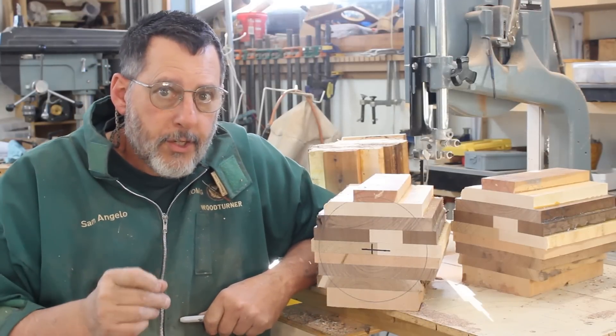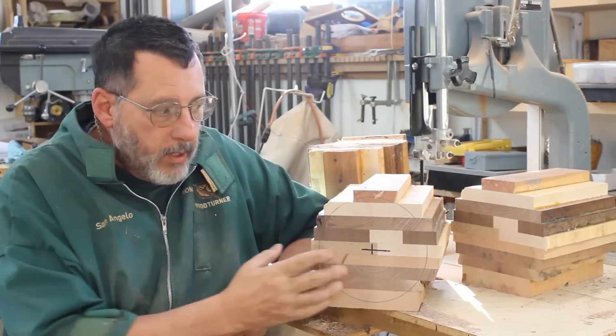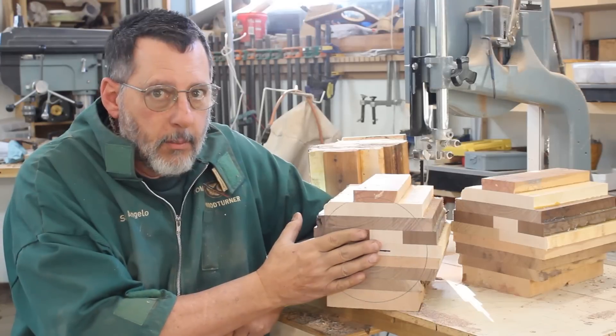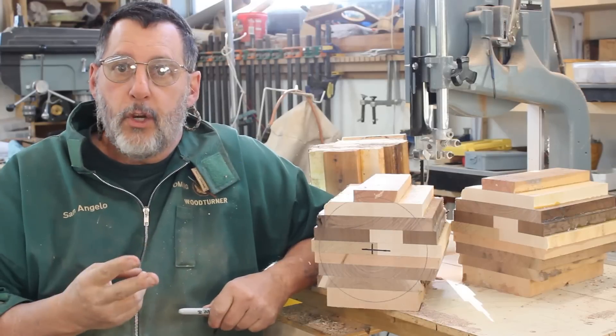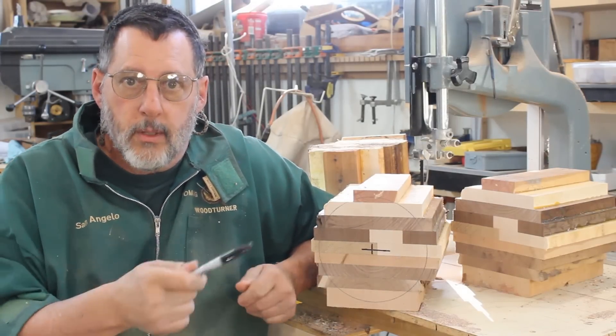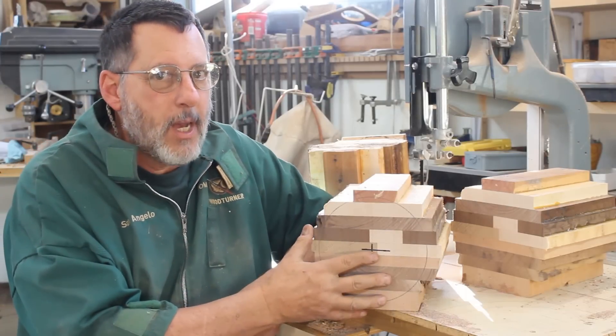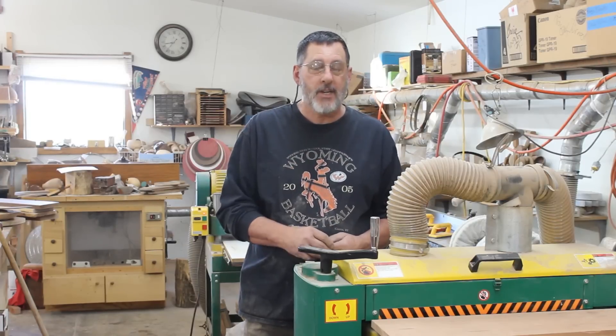I'm making a two-part video series on segmenting a sphere. Part one will be gluing up this blank right here, and part two will be turning the sphere to completion. So stay tuned — welcome again to my shop. Today's project: I'm going to make a segmented sphere.